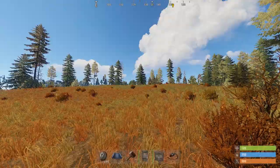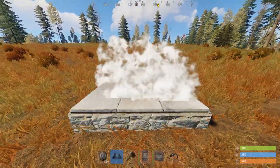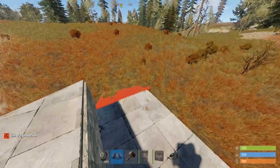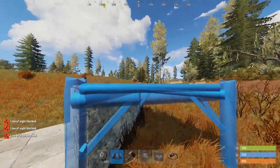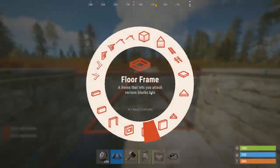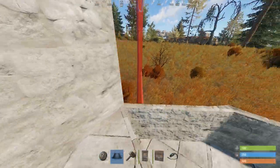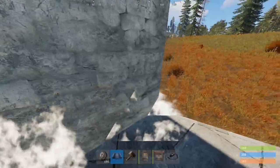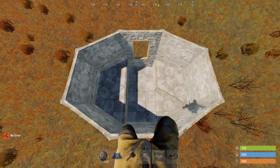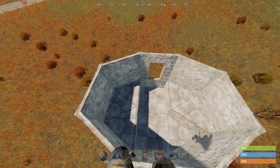All right, let me show you how to build this. You don't really need a particularly flat place, but it does help. You can pretty well throw this base anywhere. As you can see, it's just two lowered square foundations, raised triangles except for one, and then build around it.